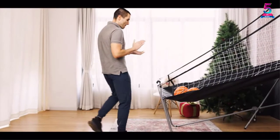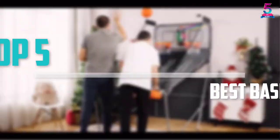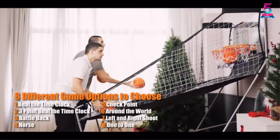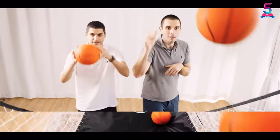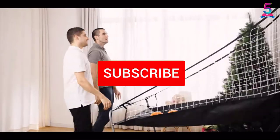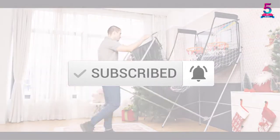Are you looking for the best basketball arcade in your budget? In today's video we break down the top 5 best basketball arcades available on the market. I made this list based on their price, quality, durability and more. To find out more information about these products, you can check out the description below and also make sure you subscribe for more reviews. Okay so let's get started with the video.